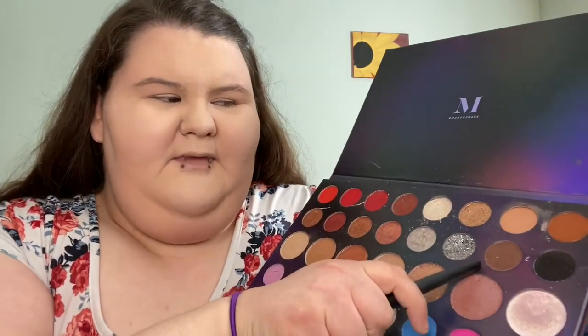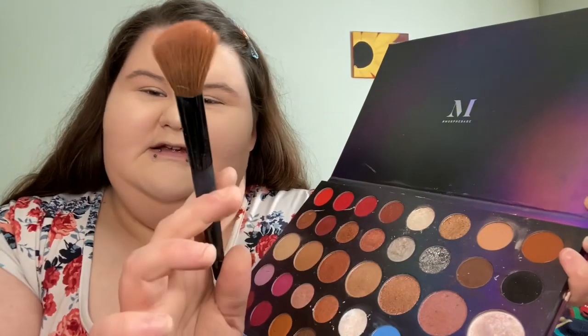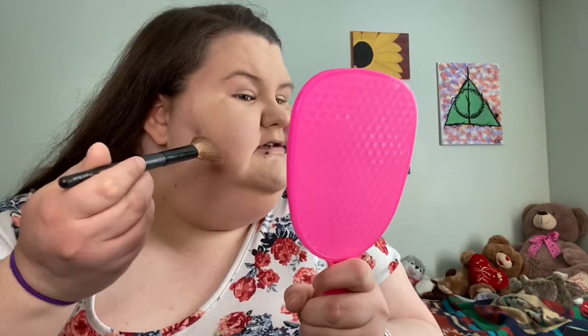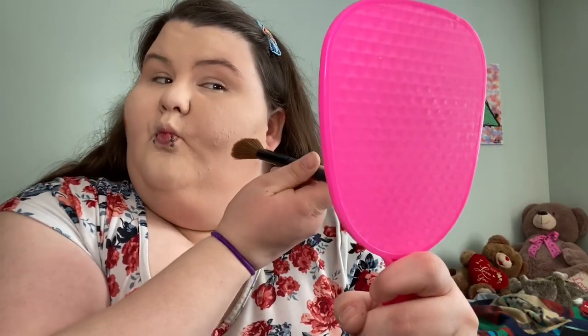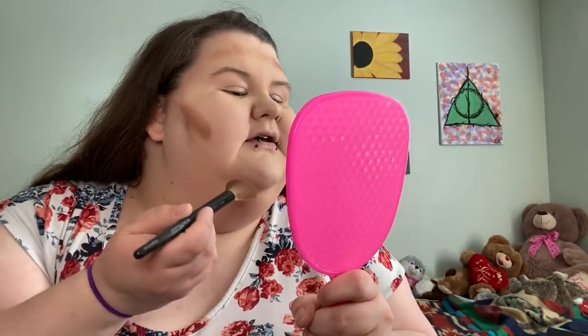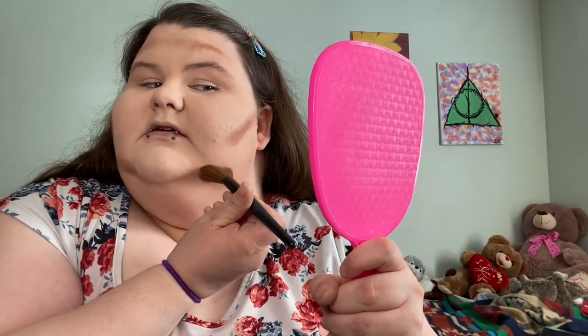I'm a little afraid to use this contour color because I feel like it's not going to look great. Here's my brush — I think it's by Beauty Accents from Dollar Tree. I'm going to tap it in here to get some pigment on there, and then go along the jawline like this. I'm going to apply it lightly right here because last time I did this I looked like something was wrong. I'm too afraid to do it on my nose, so we're just going light for right now.